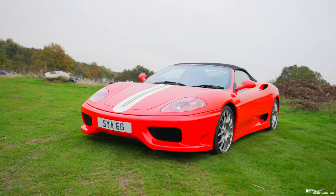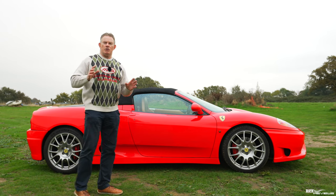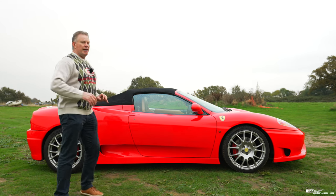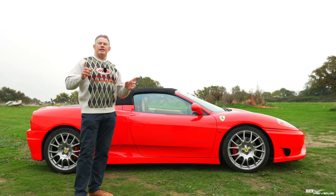First of all I'm going to take you for a walk around the external to show you the body panels that have been uplifted, and then we're going to talk about the engine management changes, and then we're going to take it out on the road and see how it compares in driving to a Challenge Stradale.